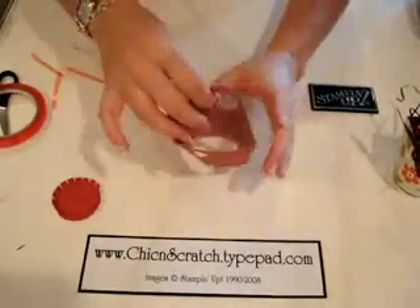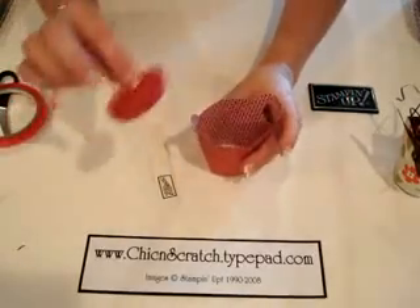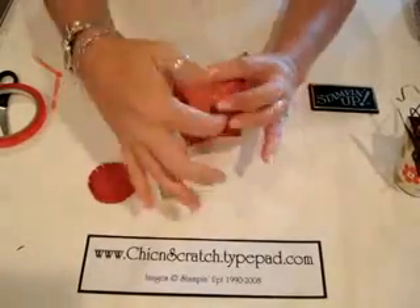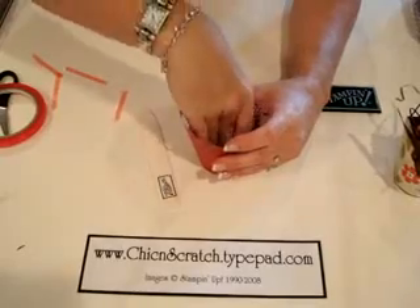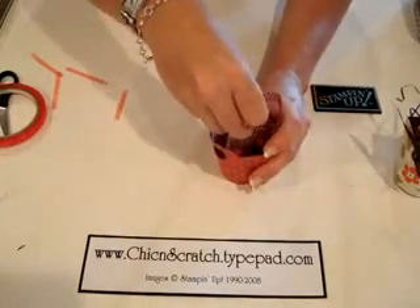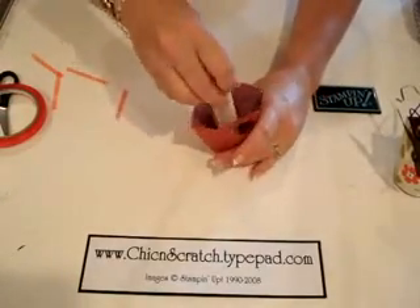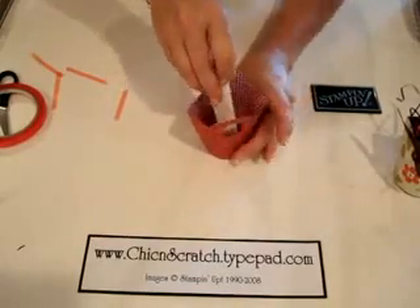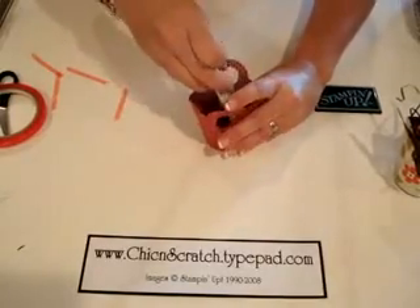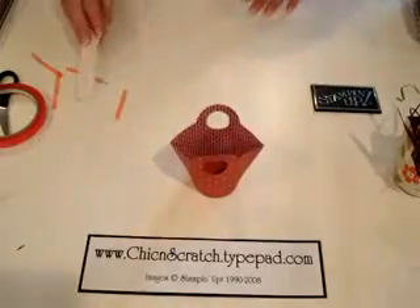Turn your box up, get yourself a bone folder. I like to hold it open with the sides that have the seam, so then you're just going to push that down into the bottom of the box and use your bone folder to attach it — just pressing the sides so that those little pieces stick. There we go, that looks good.